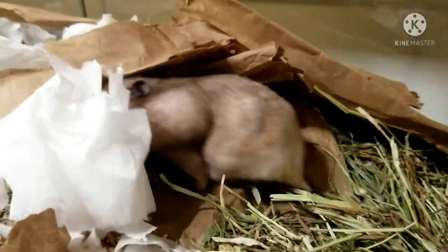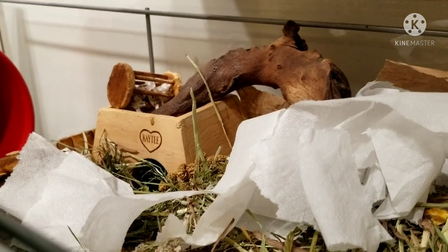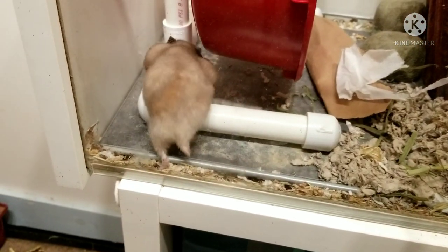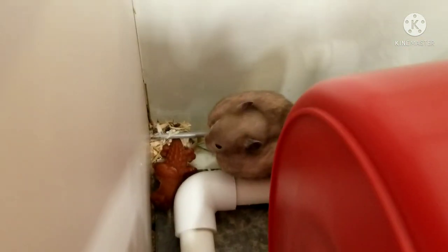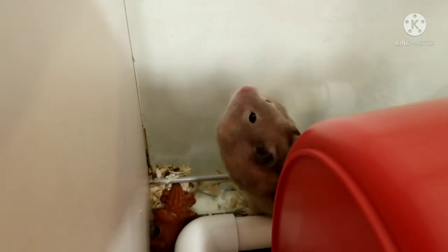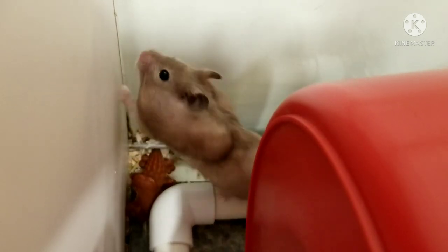Mavis, do you even see how big your cheeks are? Oh girl, you need to calm down. What is she even thinking? Where are you going to unload all of that? You haven't even set up a home base yet. I guess this is where she's decided she's going to put everything. What a silly little ham, you're being silly.